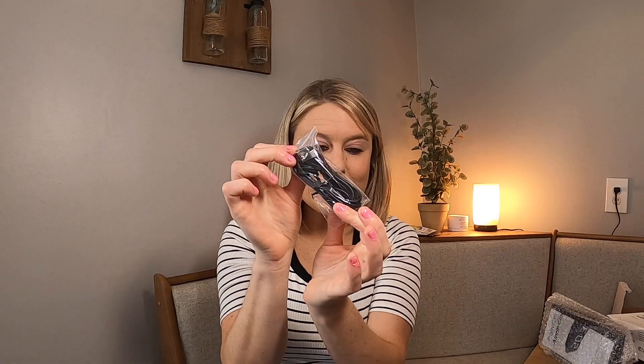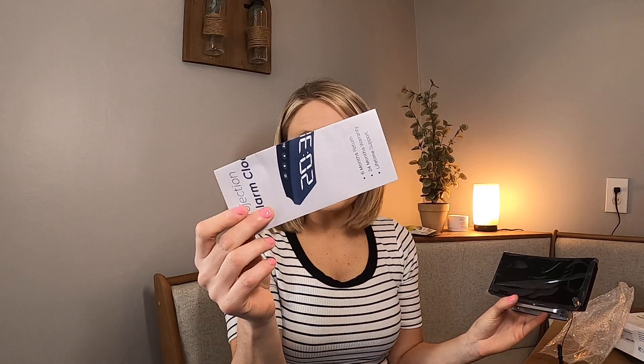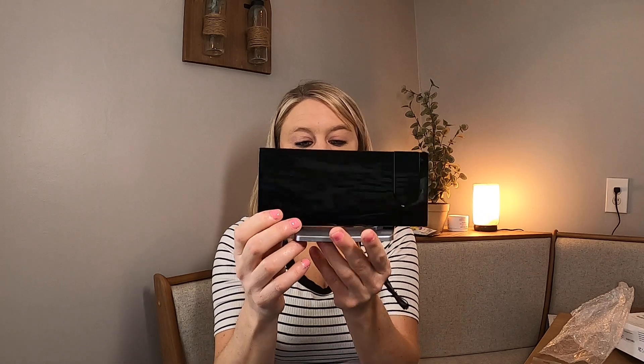It comes with your USB charging cord, your wall outlet adapter, and the directions. The clock itself is really sleek looking.